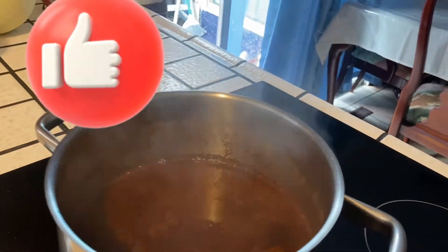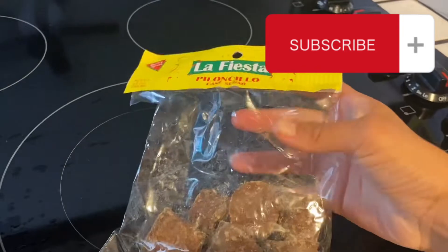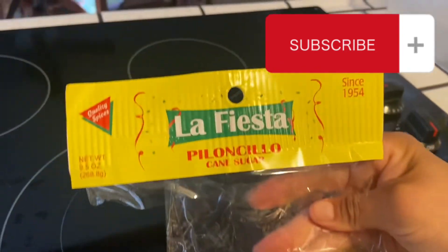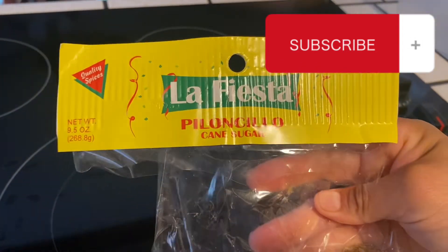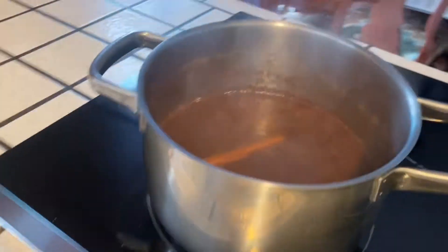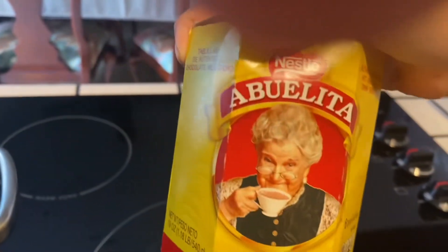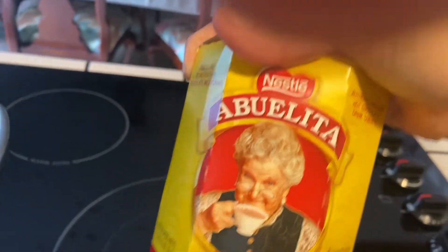I got them at the Mexican store. I don't know if you can find them anywhere. It's this one right here — it's all in Spanish, piloncillo or cane sugar, so this one right here. And then you're going to use chocolate, specifically this one. You're going to use two of these.